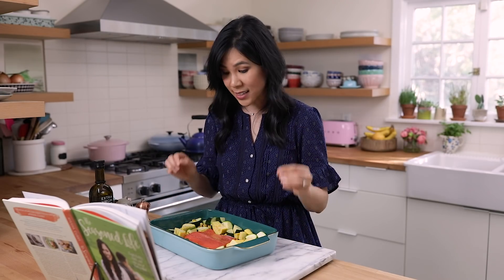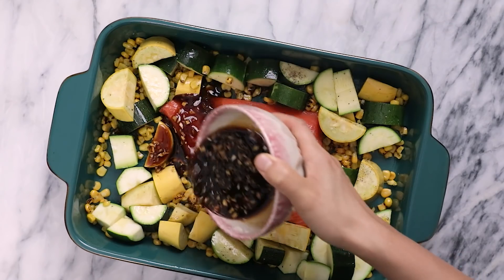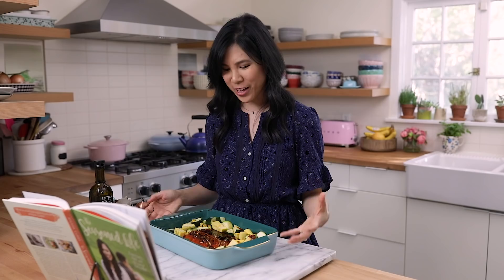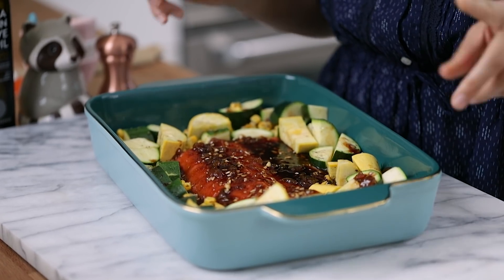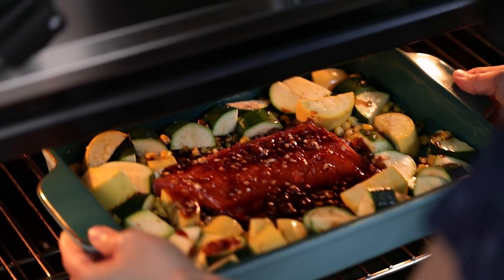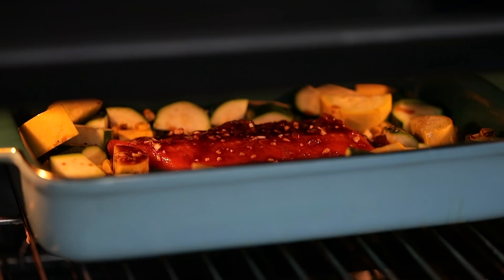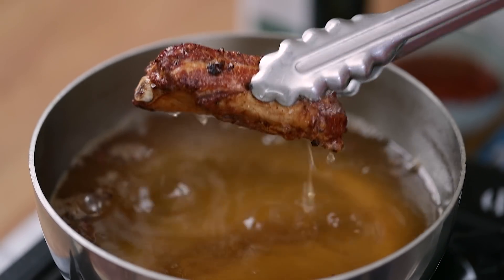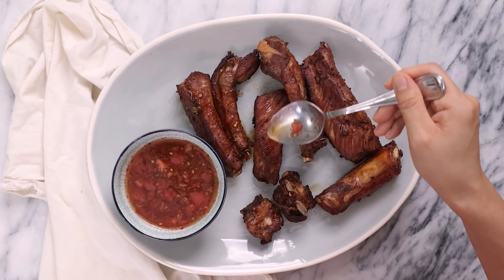It actually fit nice and snugly. Now we're going to pour the apricot sauce over the top — it looks so beautiful. It kind of reminds me of teriyaki salmon a little bit. We're going to bake it until the veggies are cooked and the salmon flakes easily when pierced with a fork, for about 15 minutes. Last time I did a cookbook cook-along, it was Chrissy Teigen's Thai fried ribs, and oh man, it was delicious.